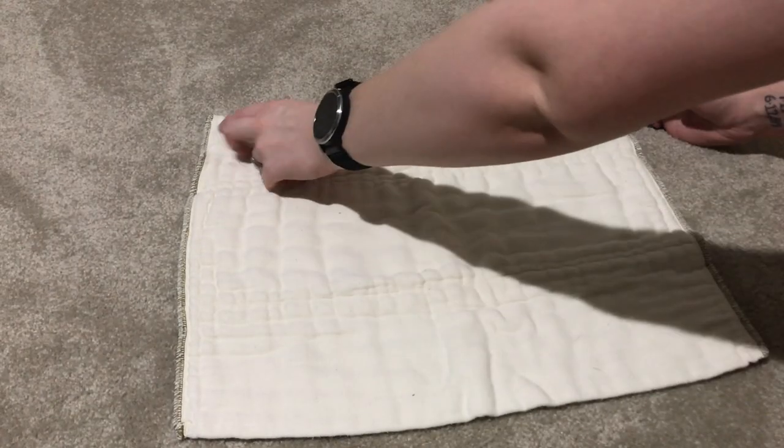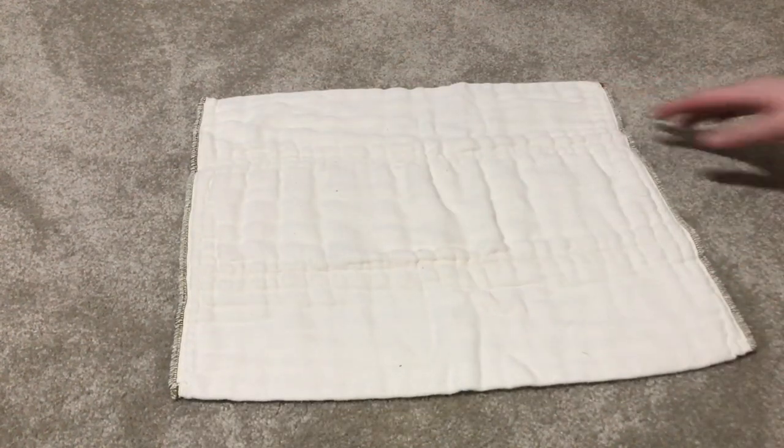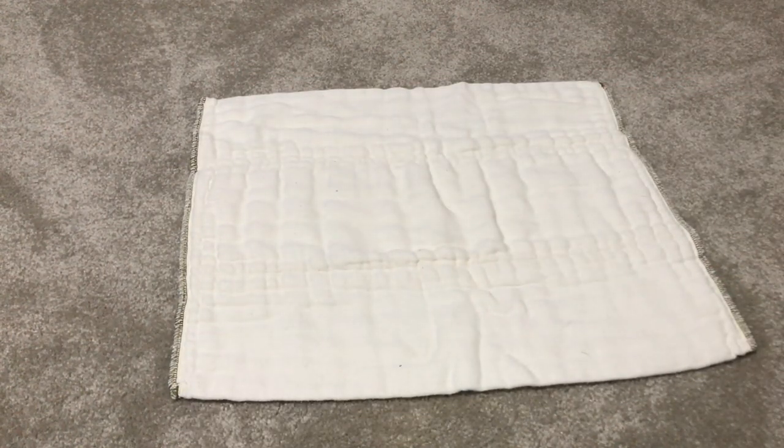Today I want to show you guys how to take a prefold and turn it into a contour diaper.